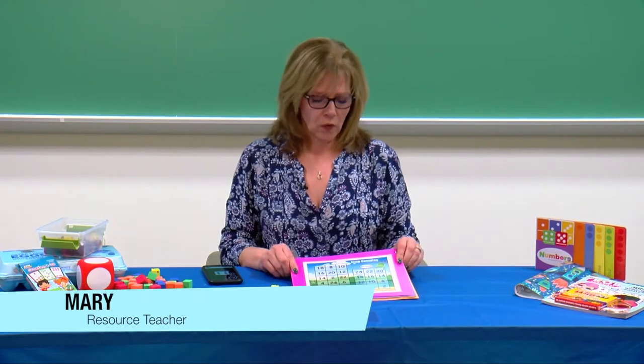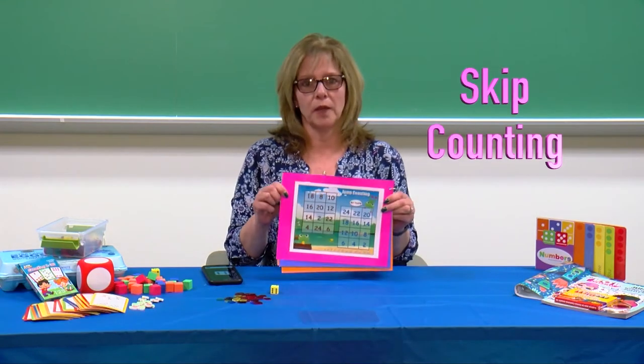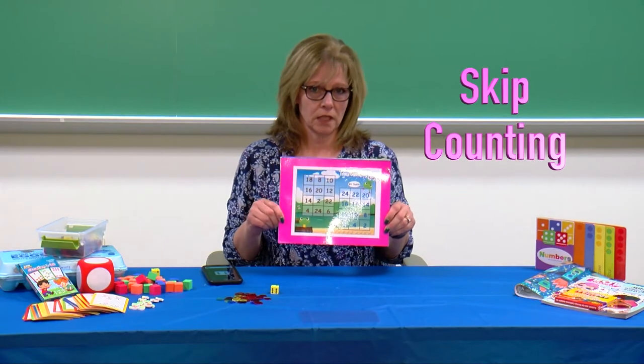Hi, my name is Mary Martin. I am a resource teacher, and we are going to learn how to play a skip counting game called Jump Counting.